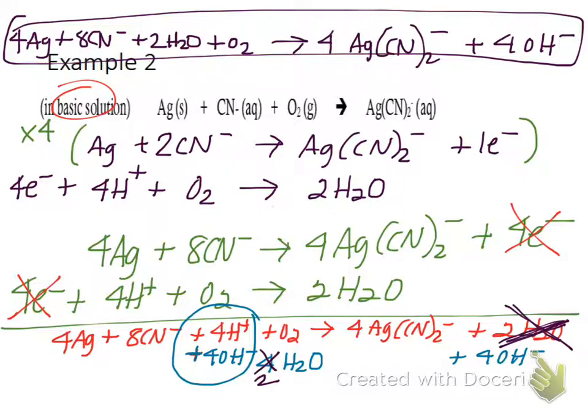I'm going to work two more examples — another acidic one and another basic one. This is where you should ask questions if you're confused.